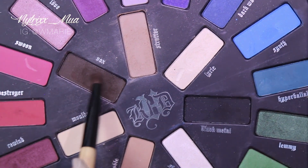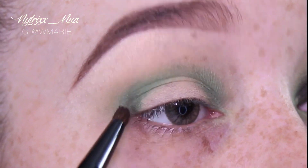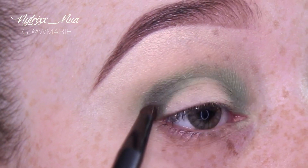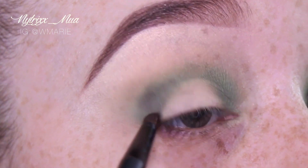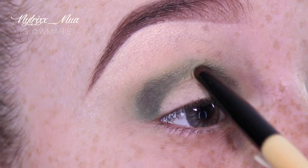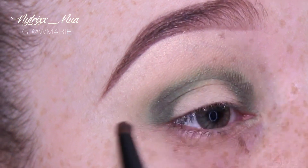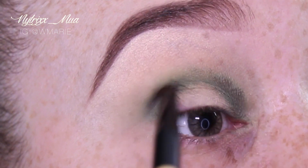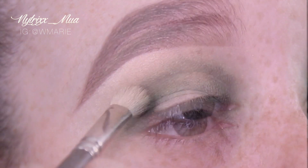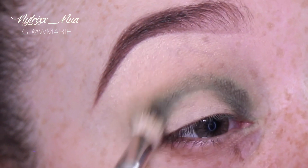Next is Vox, also found in the Mi Vida Loca palette by Kat Von D. I am placing the color in my outer crease and inner crease. When I'm trying to leave my lid kind of blank, I usually go in my crease and inner crease. I find it much easier to create that halo eye effect — it makes it easier, less messy for me, but there are many different ways to accomplish it.